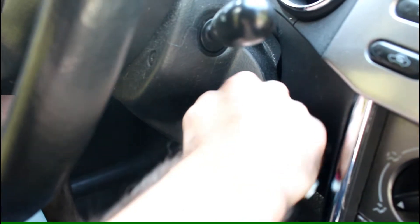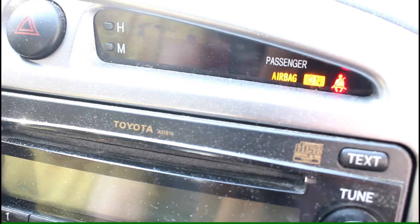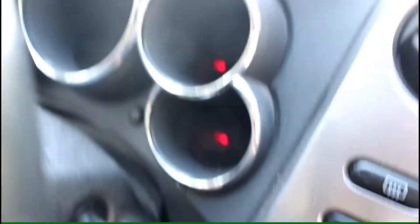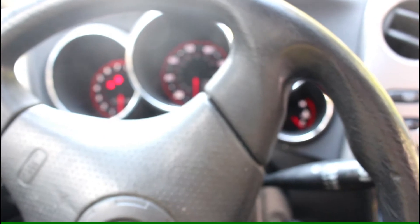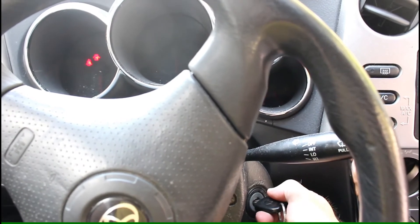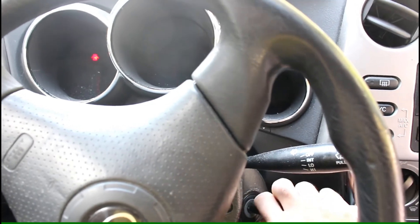So here I insert the key, turn the key, and you hear that clicking sound. You see the clock does work and it flashes, but all the other lights stay on. The car does have power — I checked the voltage at the battery, everything was good — but the car just was not starting. All I can hear in the car is click click click click click from the relay.